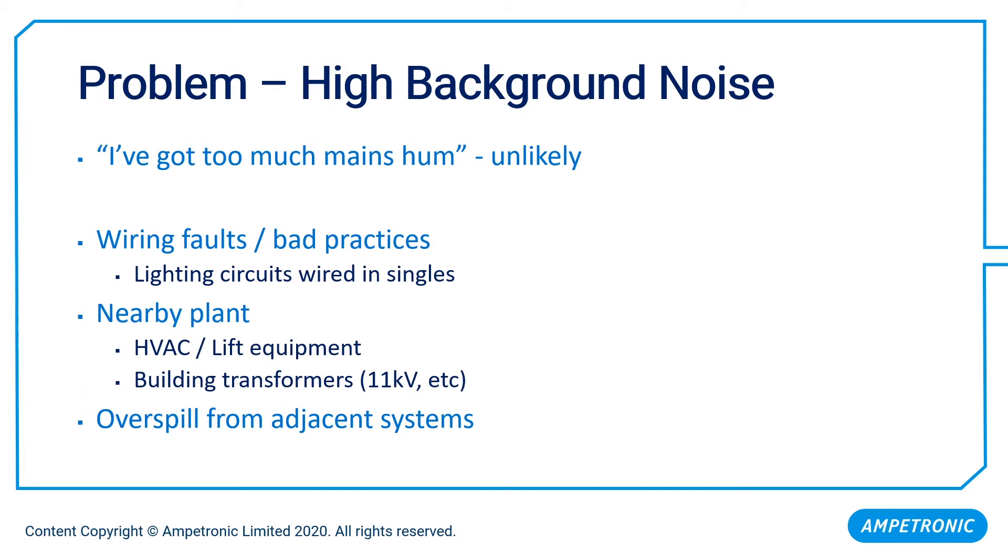The most common form of background noise is actually not mains hum at all, but overspill from other systems nearby. So if you're putting a new system in and you've got an older system in the room next door, you may well find overspill from that space — and we'll cover that in more detail a bit later.